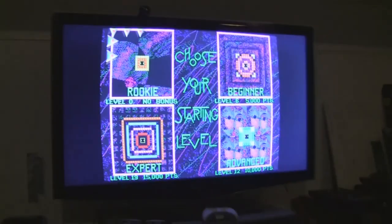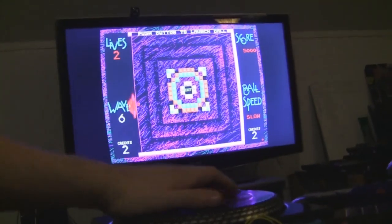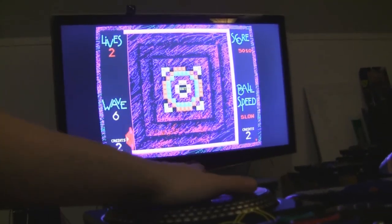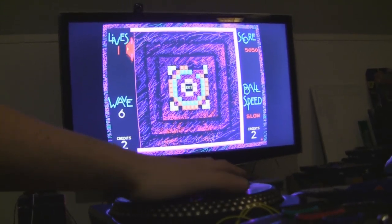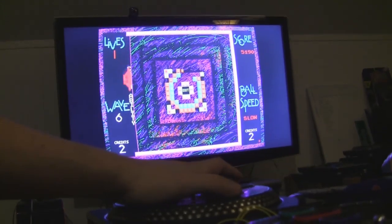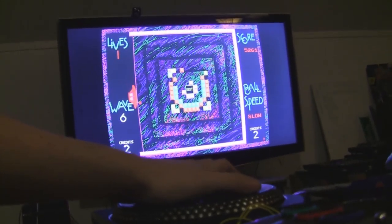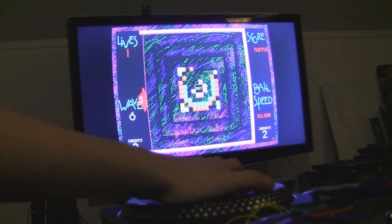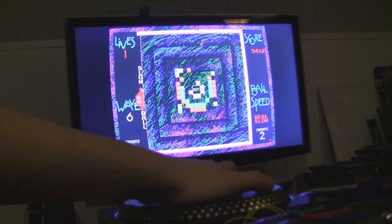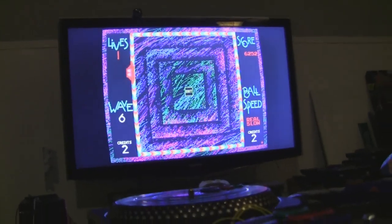Start the game, and what the heck, let's go with Beginner again. Player side view. This game, by virtue of having a very small ball, is extremely difficult to control through a viewfinder. I cannot really stress enough — well, okay, it's a moot point. We beat the first level.